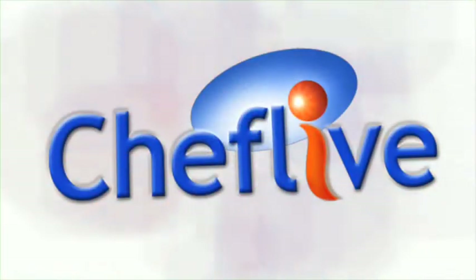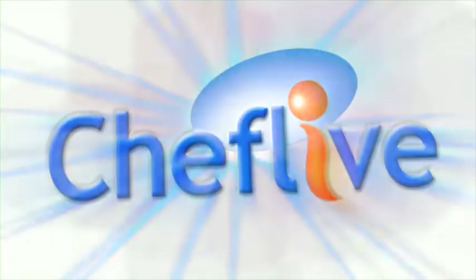One scotch, one bourbon, one beer. Hi, welcome to Chef Live! I'm Bonnie Johnson, the Chef Live nutritionist. And I'm here today with Chef Myra, a.k.a. Dr. Flavor.